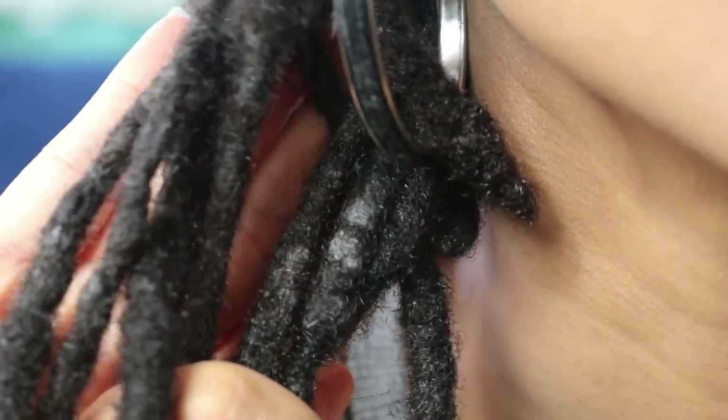As a reminder, here is a look at what your locks could possibly look like over time if you do not maintain your locks on a regular basis.